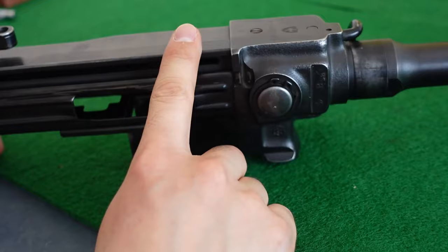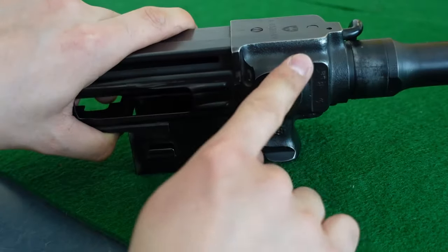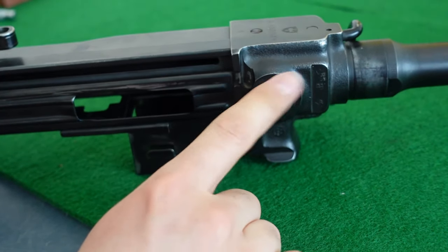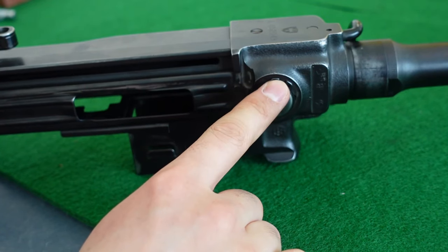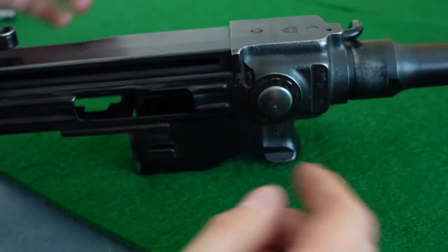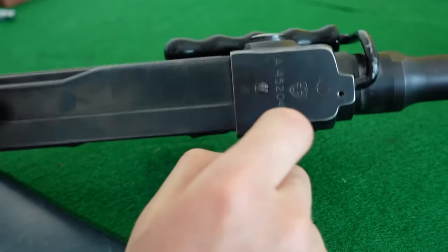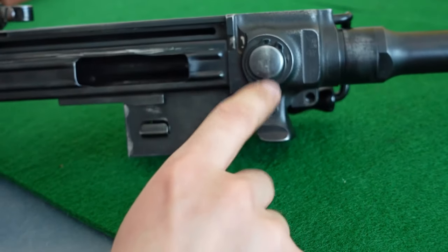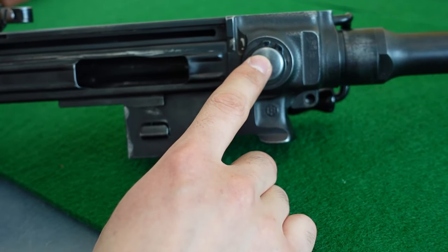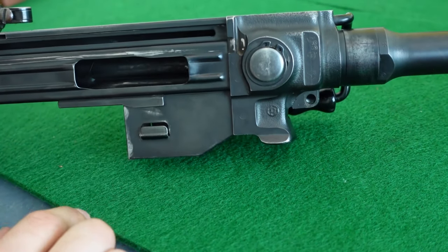Let's focus on the receiver front section trunnion — a drop-forged part that is then finish machined with various bores and features. On it are the roller mortises, which are extremely important because they define how much of the cartridge case impulse is absorbed by the receiver front trunnion and therefore how much is directed towards the bolt carrier and its automation. The mortises are made out of higher quality steel and are very deeply case hardened, which justifies why they need to be separate parts — you cannot apply the same materials and heat treatments to the entire receiver.